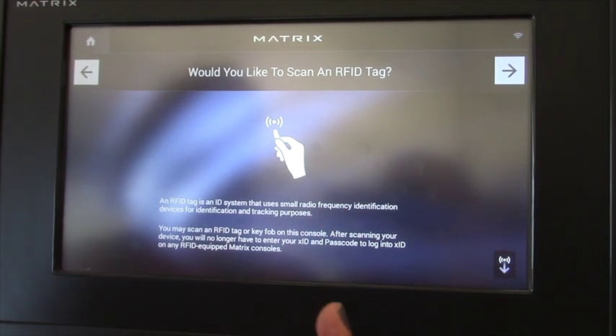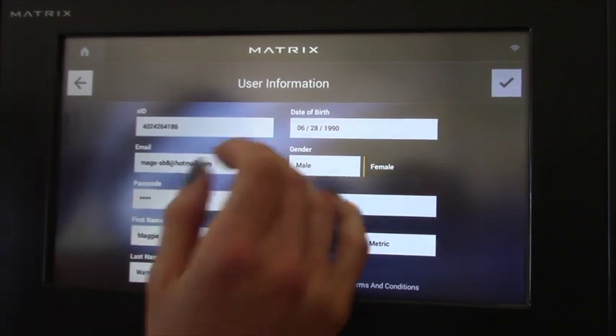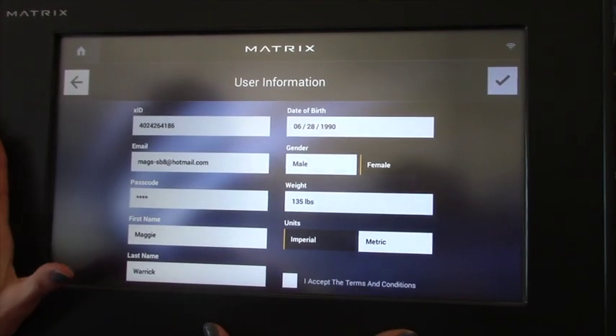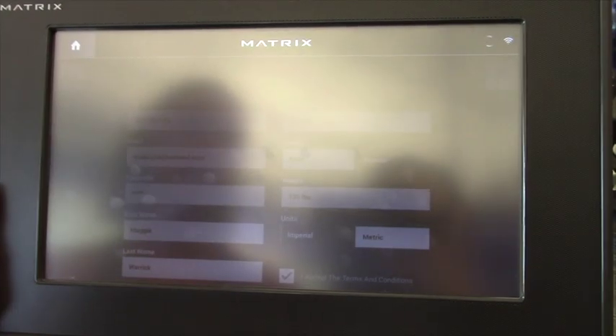We do not have scan cards available at this time, so we're going to go ahead and just check through that. Here's your account information — you want to review that, accept the terms and conditions, and then you've got your account ready to go.